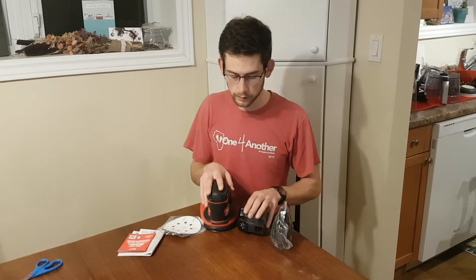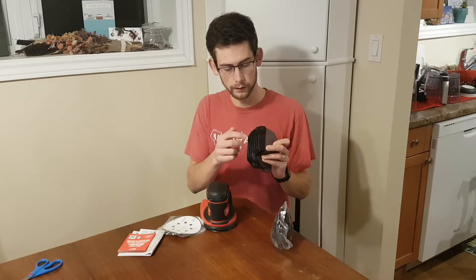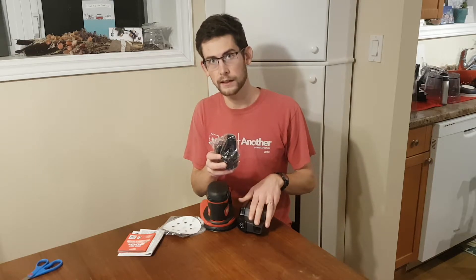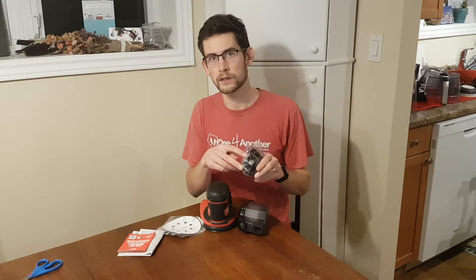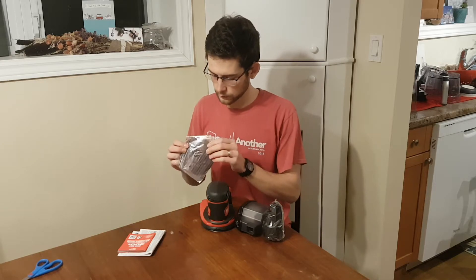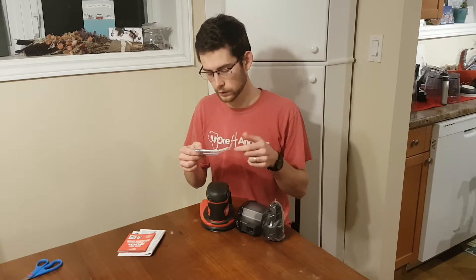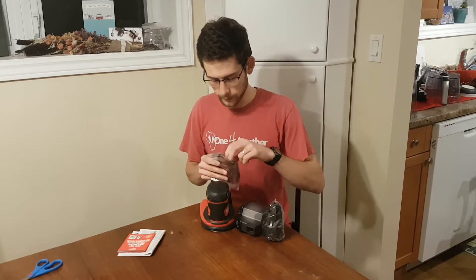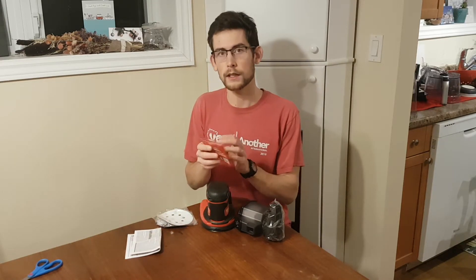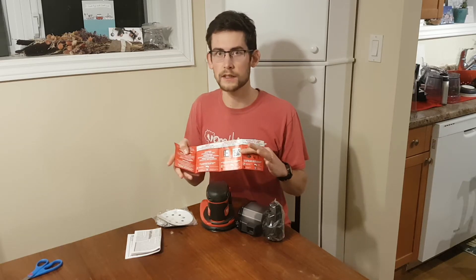Okay, so what do we have in the box? First of all, the body of the sander. Second of all, the dust collecting bin including a filter. Third of all, a connector to replace the dust collecting bin that will allow you to connect to a shop vac or some sort of air filtering system that you have in your shop. What appears to be two sanding discs — one is 80 grit and the other is also 80 grit — so two 80 grit sanding discs.